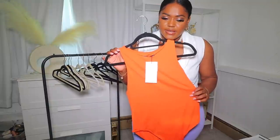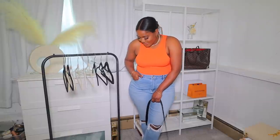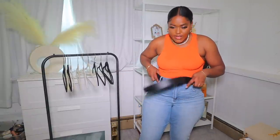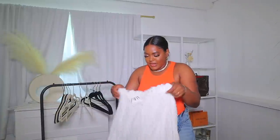The last piece is this onesie bodysuit. I actually have it in a couple of other colors and I love the way they fit. Here's how I would wear it — with jeans. It looks really good. I also brought out this belt to show you what it looks like belted. I also think this bodysuit would look really nice with the white skirt from earlier — a really nice summery look. And that is it for my Zara haul! I hope you guys enjoyed this video, don't forget to hit the like button, and I'll see you in my next video. Bye!